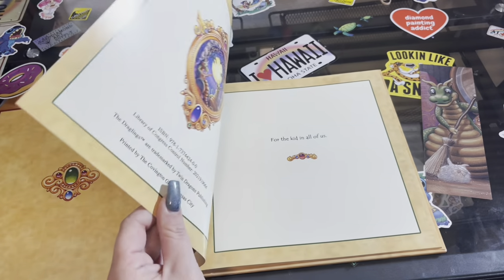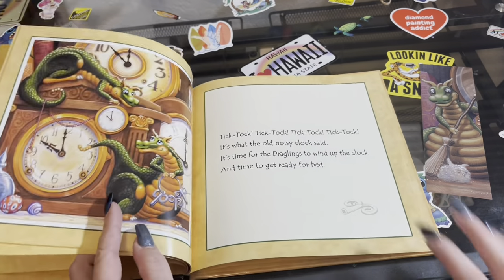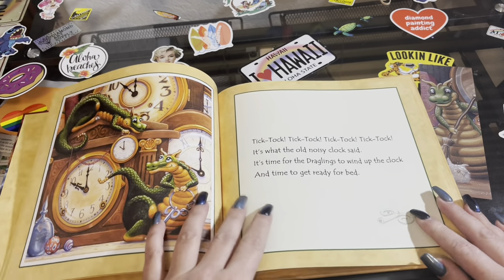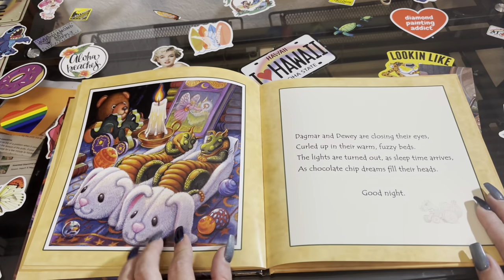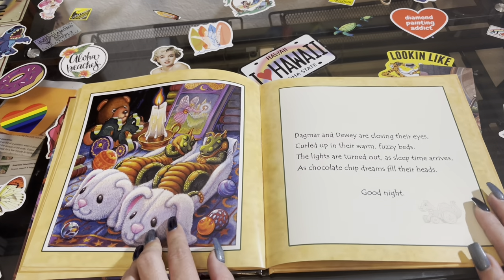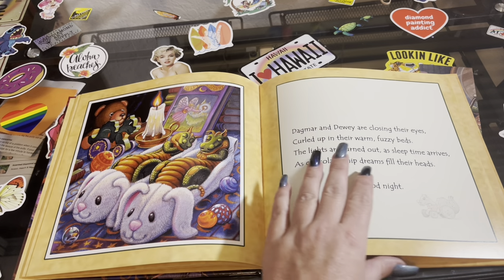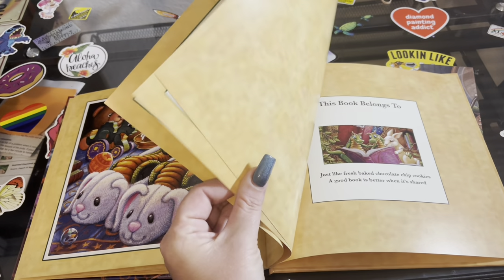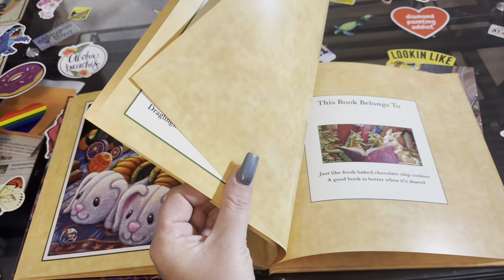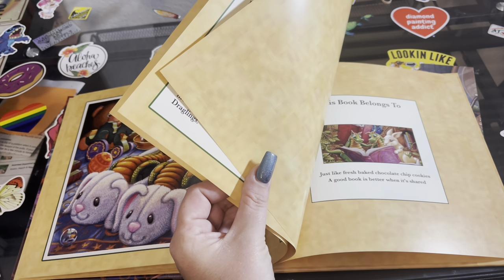So let's look at the bedtime story — we're just gonna flip through it. I just finished the fairy tale dreams where it's just the one draglin sleeping. Oh my gosh, Dagmar and Dewey, you gotta love them! Just like fresh baked chocolate chip cookies, a good book is better when it's shared.